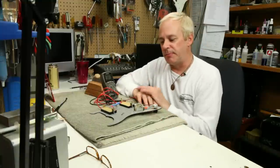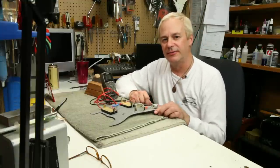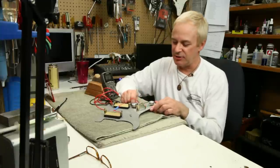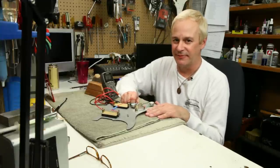We've now demonstrated that both pickups, the selector switch, and the volume pot are working just fine. That's how you check the electronics on your electric guitar. This is Rex Croft from Rex Guitar Works.